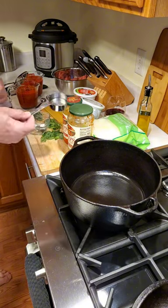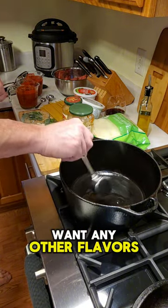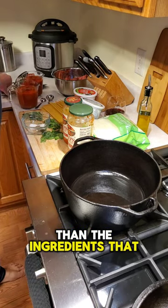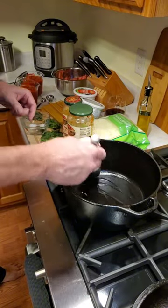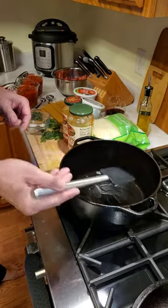We're going to put in a little bit of peanut oil. I use peanut oil because I don't want any other flavors going into my meat sauce other than the ingredients you're going to see here today, so I just coat the bottom of the pan as it heats up.